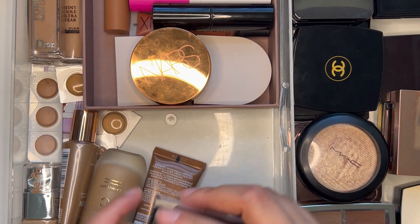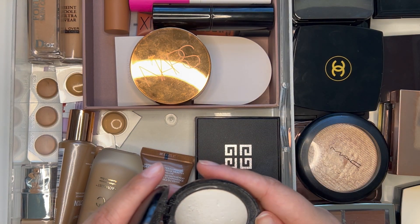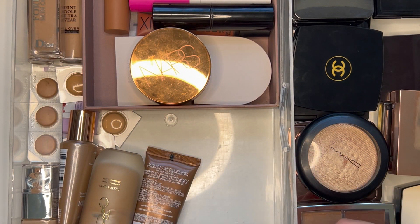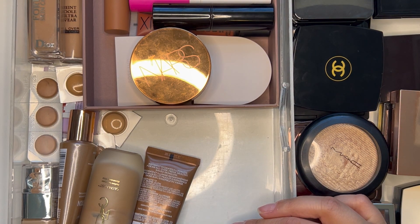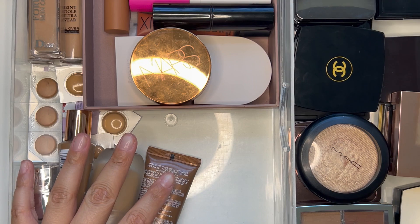I thought about bringing my Pat McGrath powder instead, but no — those things are so fragile. What a foolish thought to even cross my mind! I'm going to bring the Gimanchi one. I don't even know why I thought of that even for a split second.